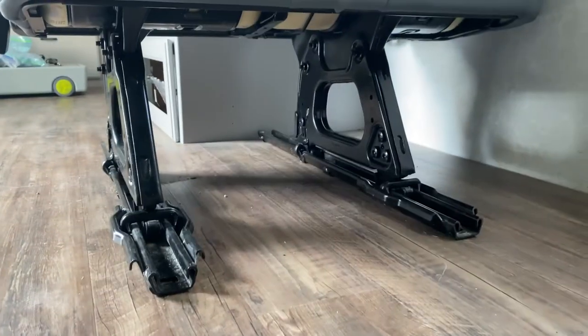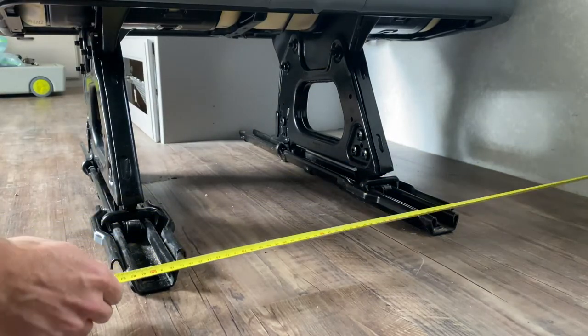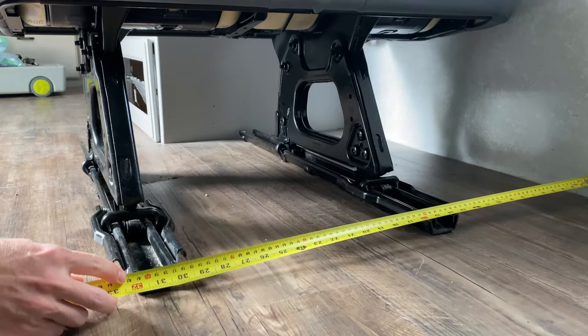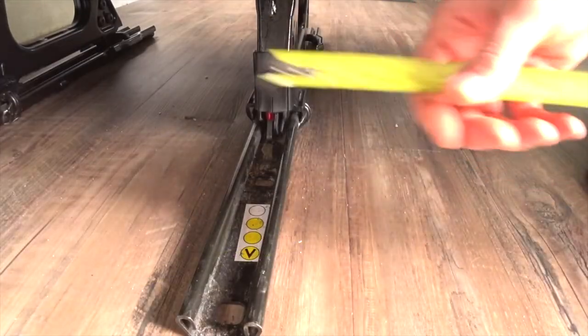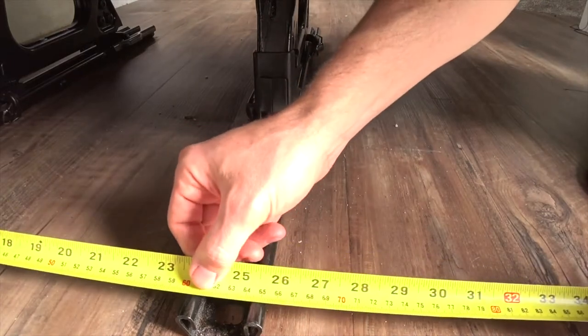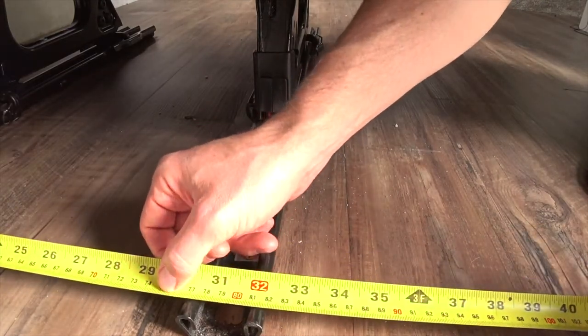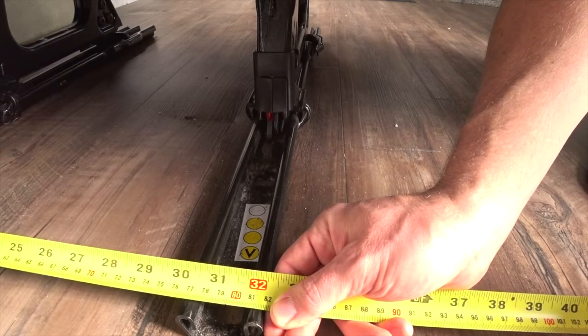First I'm going to square it up, using the sidewall to measure out to the outside rail. You can see here I'm at 82 centimeters from the wall. I'll do the same at the back and make sure it's square — measuring the back to confirm we're at the same 82 centimeters from the side wall to make sure the seat is square.